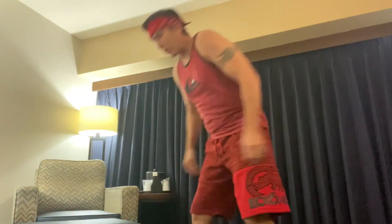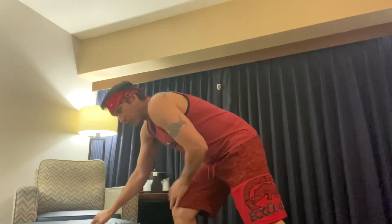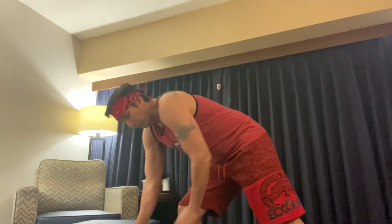We're going to work on bent over single arm rows here. We're going to use the kettlebell. I'm just going to lean over — if you have a little bench or I'm just using a footrest here. It's a good hotel workout or do it at your house.